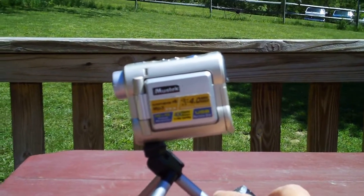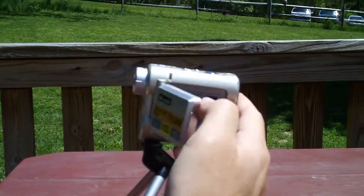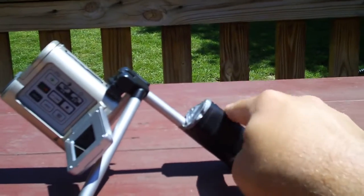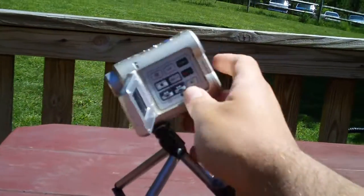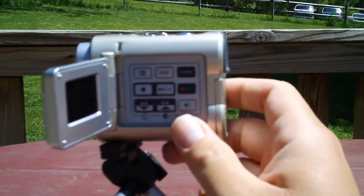This looks like an impressive camera. It uses SD cards, and the tripod came with the camera — I modified it. Controls there.